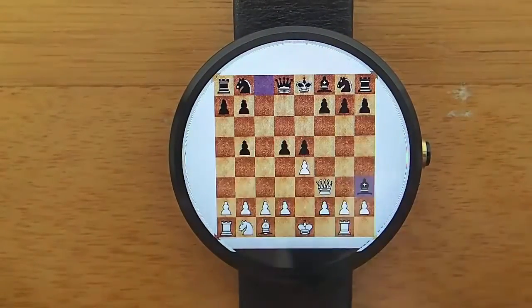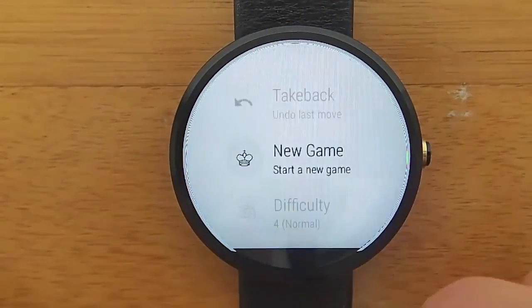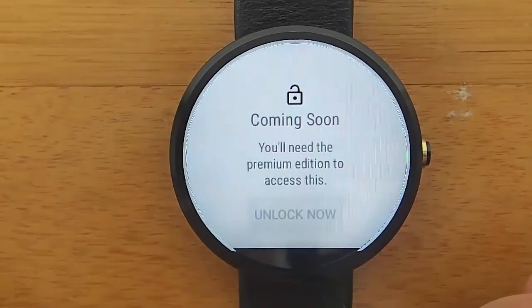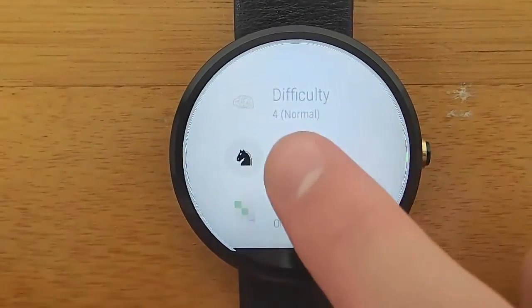There's also the ability to undo a turn, so if you make a mistake you can go back and redo it. Also notice that when you click on a piece, you can see different squares highlighted indicating the moves you can make. And there are going to be even more features in the premium version of the app, which will be coming out in the near future.